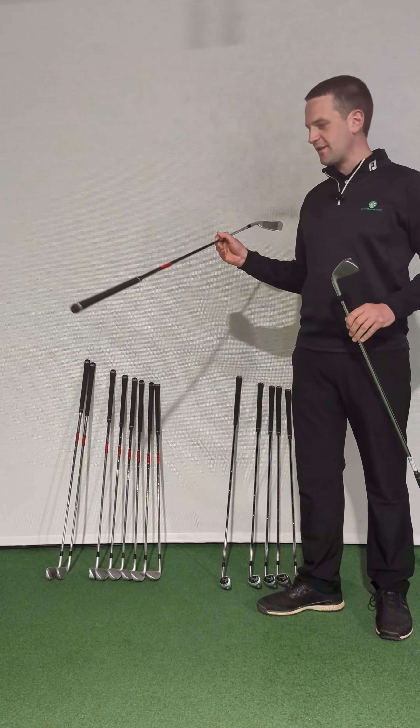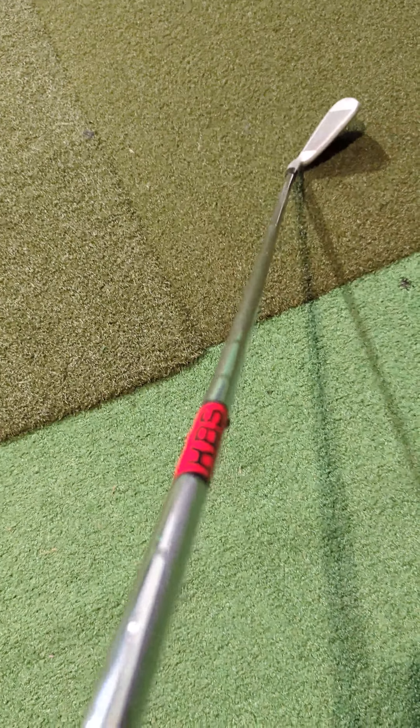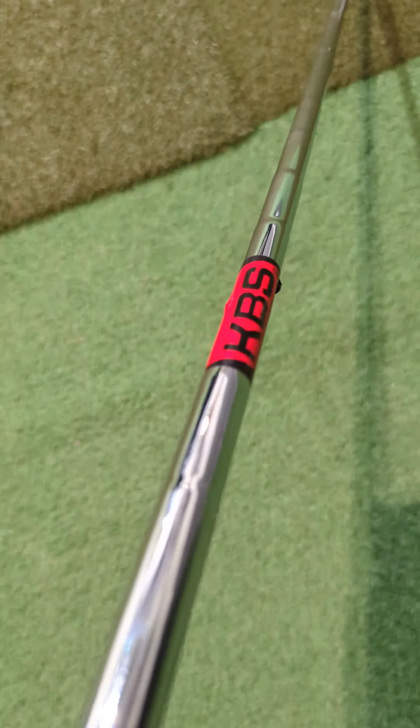Another really obvious sign is the shaft band here is facing the wrong way. The KBS logo should be facing on the underside of the club. Again, a big telltale sign.